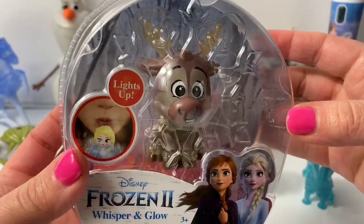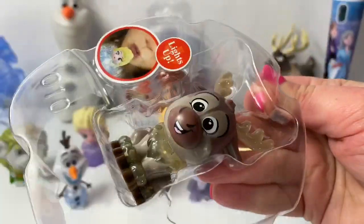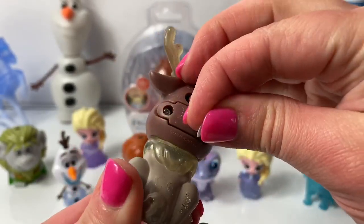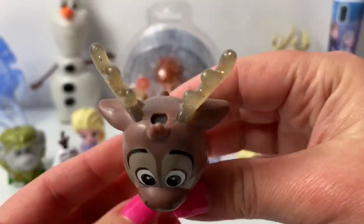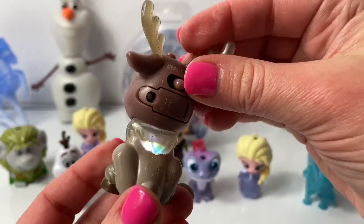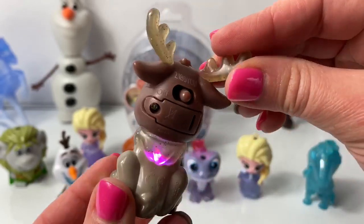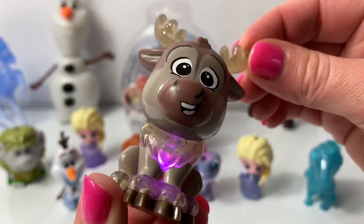Now let's open Sven! Aww, Sven looks so cute! Pull this to activate the battery and switch from off to on. And we blow air here on the top. Cool, look at the light — this one looks like a white light. Purple. Super awesome. I love the lights, they're so cool.